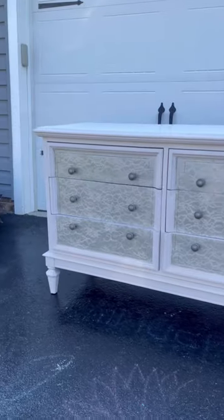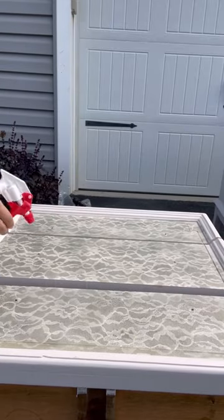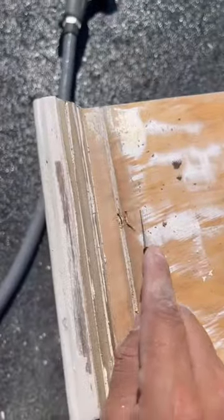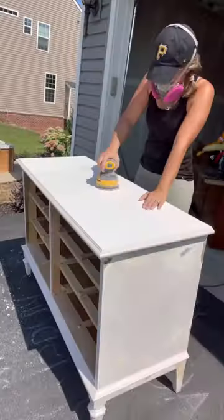I received this free Dexie dresser and I love the style of it, however it had this weird texture paint on the drawer fronts that had to come off. I started by using my favorite stripper to remove the texture, and then spent what felt like forever getting all of the paint out of the crevices.